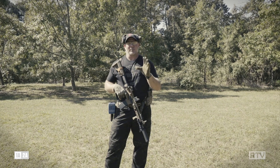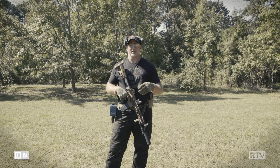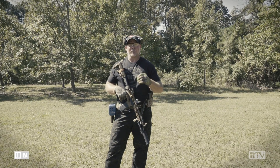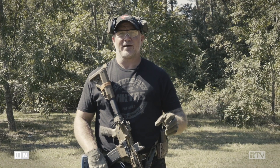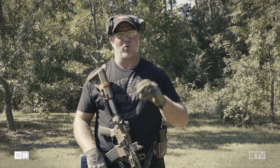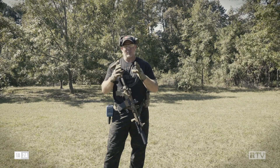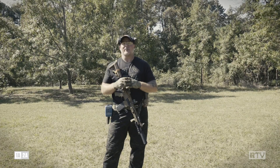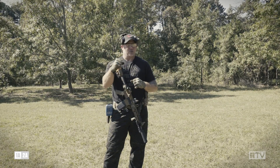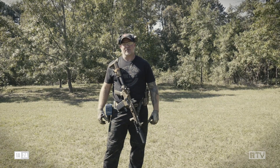Hey fellas, we just talked about the fundamentals of stance and we're going to capture it with a drill. One of my favorite drills I've been using for about 15 years — Sergeant Major Lamb showed me this drill. It's called the VTAC half and half. 20 meters, 10 rounds in 10 seconds. 10 meters, 10 rounds in 5 seconds. 5 meters, 10 rounds in 2.5 seconds. All hits have to be in the 8-inch circle. We can also use a B8 target with all hits in the 5.5-inch dot. Great drill — got to drive the gun. It's about managing recoil, and that's what our stance does.